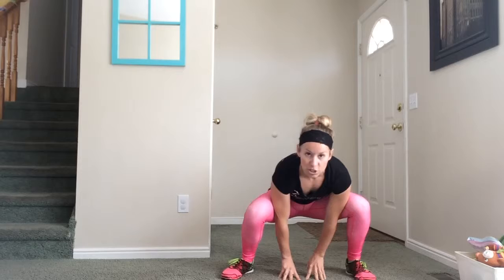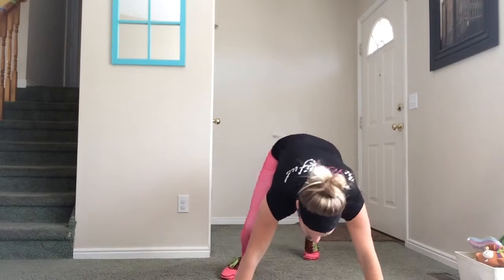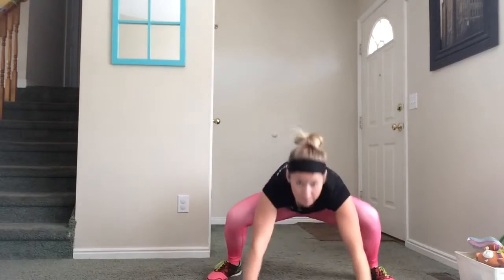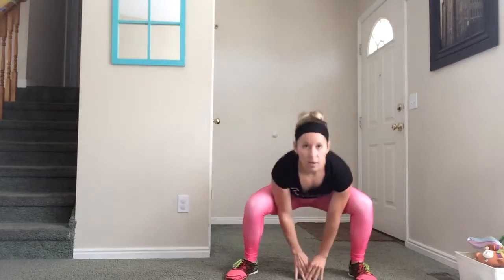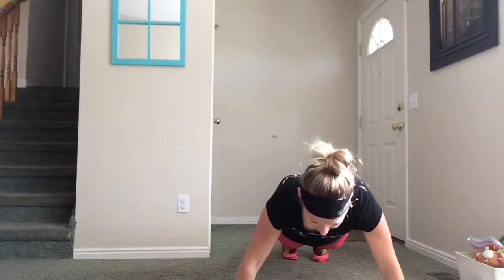I want you to do 10 of those, and then I want you to hold plank — 10 seconds. Jump back up, 10. Back down, 10 seconds. If you can hold the plank longer, try to see how you can push yourself a little bit longer, a little bit longer each time.